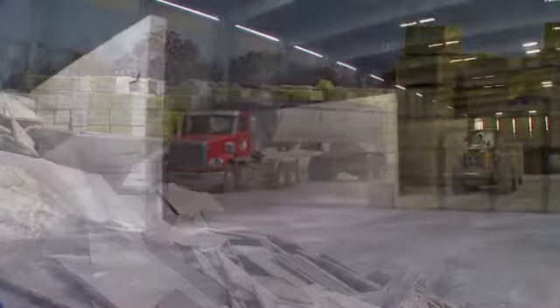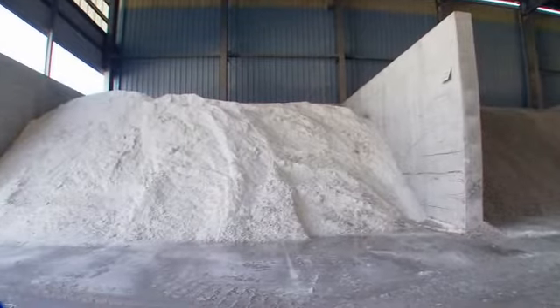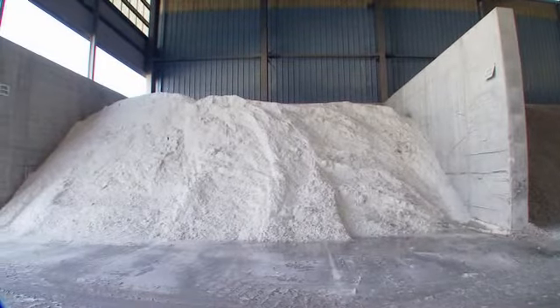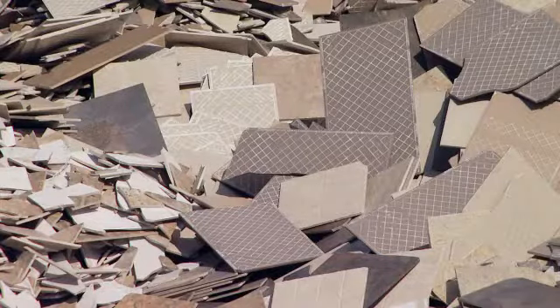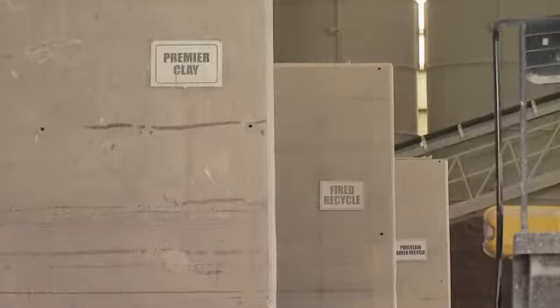We need to grind it down to a small enough particle that it will fit into our processing equipment without doing any damage. Then we use it as a filler material back into the body instead of sending it out to the landfill — it can be a part of our process again. It's taken a little bit of time to get the equipment and the technology into place, but now that we've been doing it for about two years, it's really helping the environment.